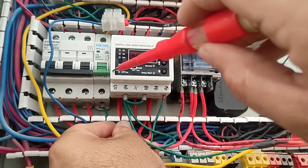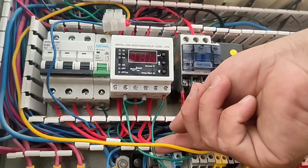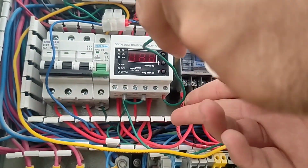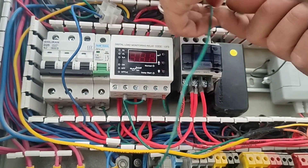By connecting the miniature switch, the current controller is turned on and ready to use. Then we connect the phase from the output relay of the current controller to the contactor.